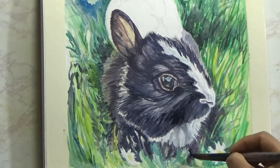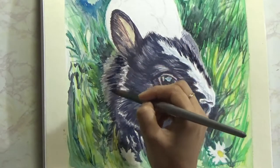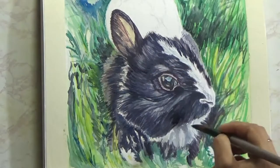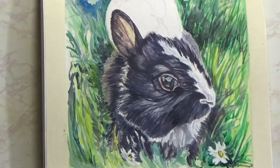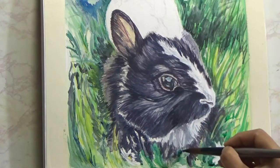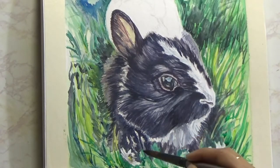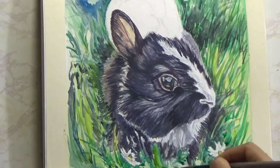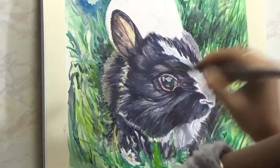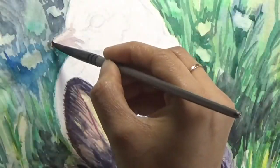I'm really happy with the realistic look the bunny has finally gotten. It is a matter of patience to put in enough layers to get the darks and lights perfected. If some areas look a little too dark, you can always come back with a layer of gouache and paint over it to get the lightness back. Now I'm getting some of the foreground foliage a little bit darker so it pops and adds a little more green and yellow to the foreground. I'm trying to paint a little bit of grass even in front of the bunny's face, but not going too wild with it — I don't want to spoil what I've already created.